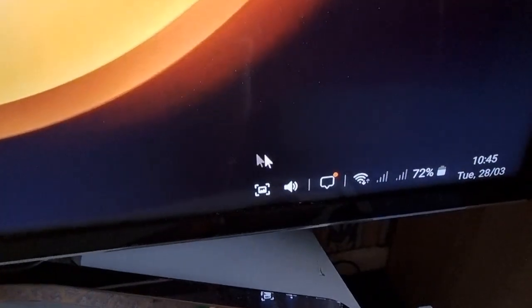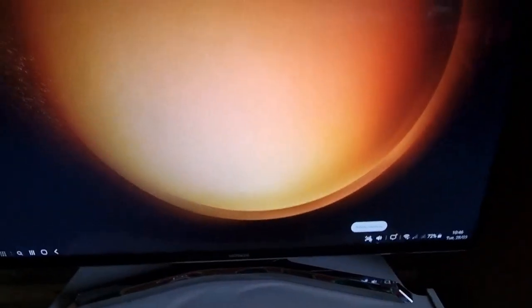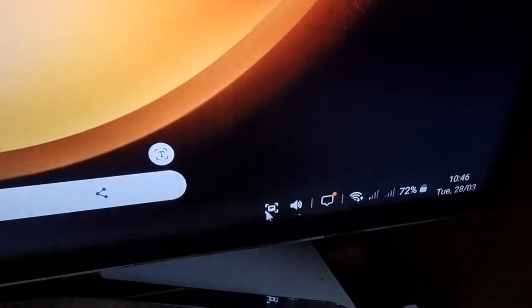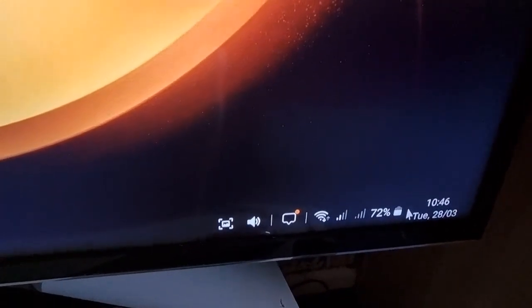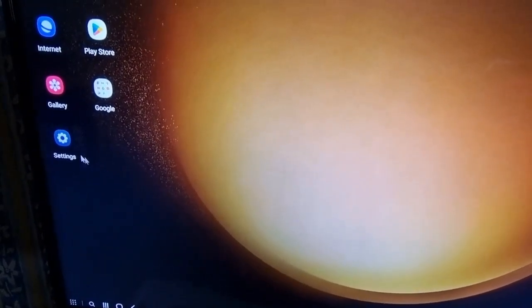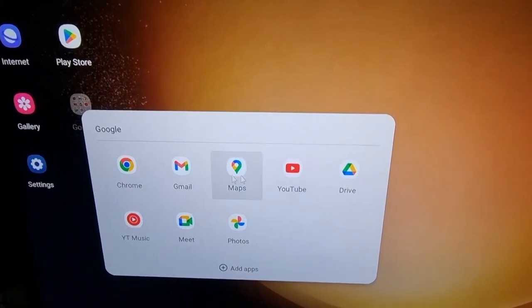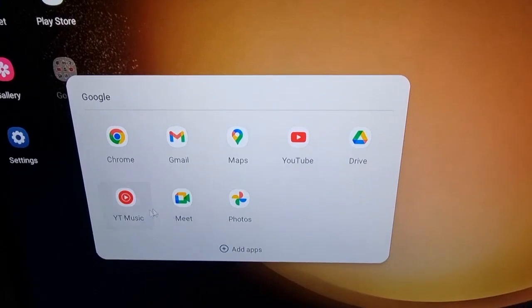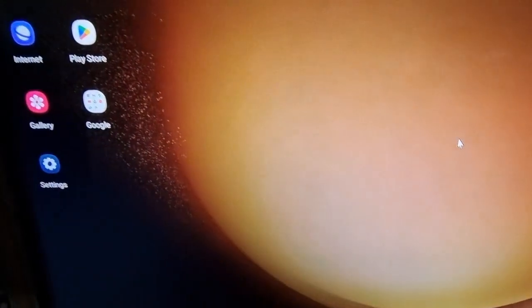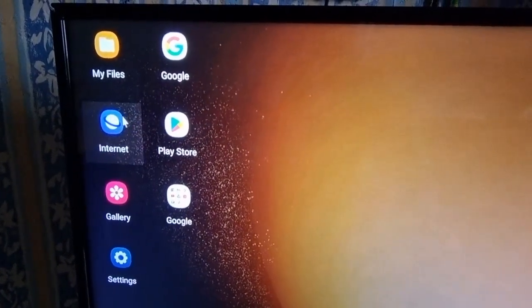Over to the right we have screenshot, so you can snap a screenshot — I've just taken one. Then we have the volume, you can read your messages, and we have the Wi-Fi and network signals, the battery, and the date and time. There are some Google apps — you can watch YouTube, go on Maps, use Google Meet, YouTube Music, Chrome, and access Google Drive. We've also got the Samsung Internet browser.